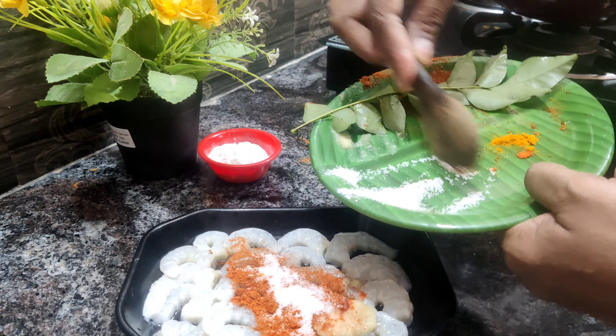You can wash it well. Add 1 teaspoon of paste, 1 teaspoon of chicken masala, 2 tablespoons of chicken masala, and 3 tablespoons of corn flour.